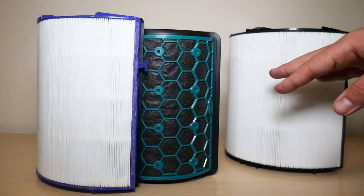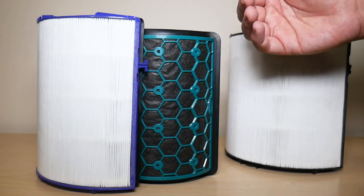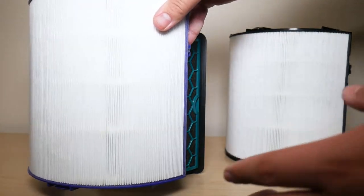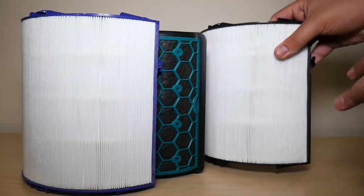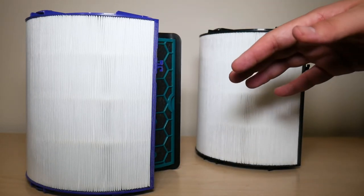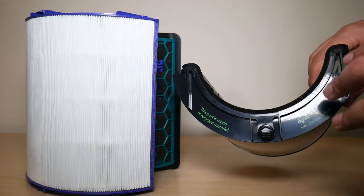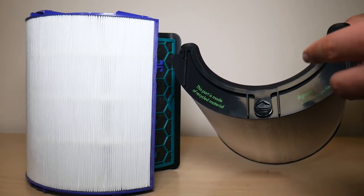As for why I'm personally happy they came up with this filter, I can summarize it in one word: installation. Installing the old carbon filter was an absolute pain — it was annoying trying to get it in perfectly and hear that click, whereas the HEPA filter was easy. Now it's one piece that just clicks into the shroud. I imagine I'm not the only one who felt this way, because redesigning and testing a new filter takes serious R&D investment — they clearly had consumer feedback in mind.